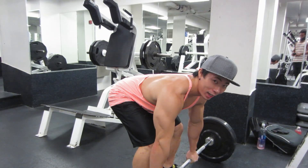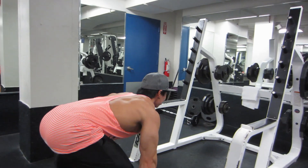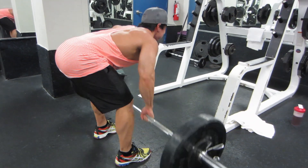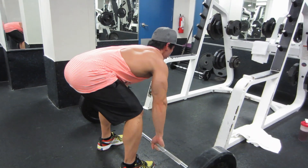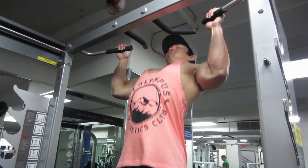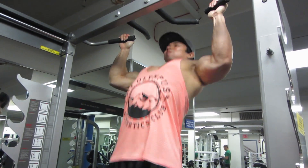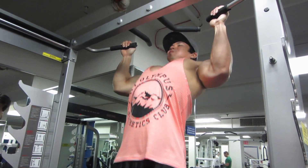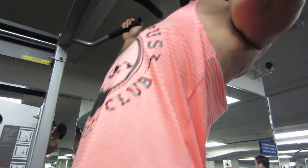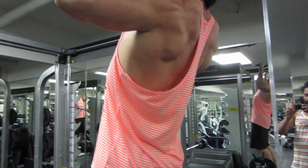We're also focusing on squeezing our lats and squeezing our back. For these rows, you want to make sure you're engaging your lats. Omar Isuf had a good video on deadlifting, and Coach Hamilton talked about putting your lats in your pocket — I really like that cue. I think it works for rows as well. It really helps you think about and engage your lats, creating that mind-muscle connection. That's a big problem with bent over rows: lots of people forget to engage their lats, because the lats are also working during those rows.